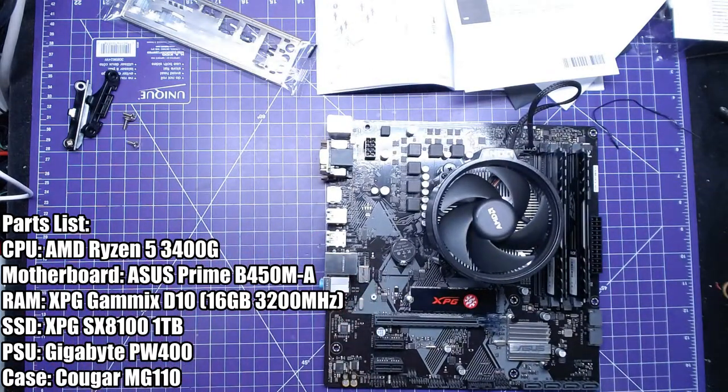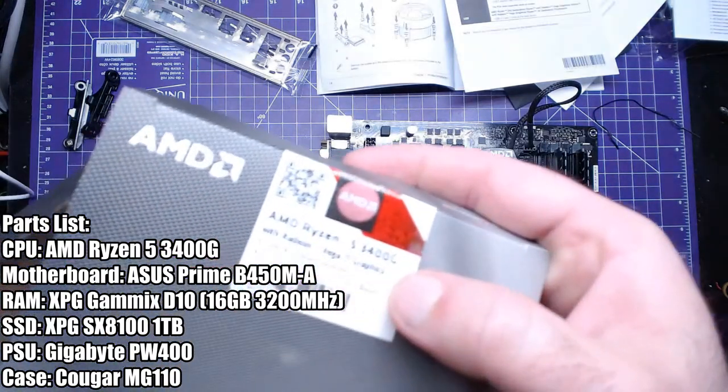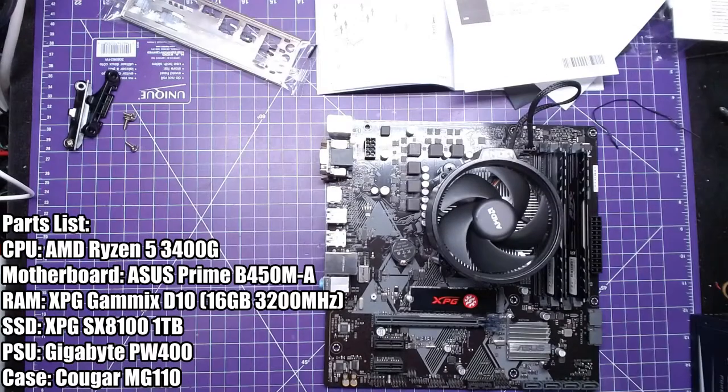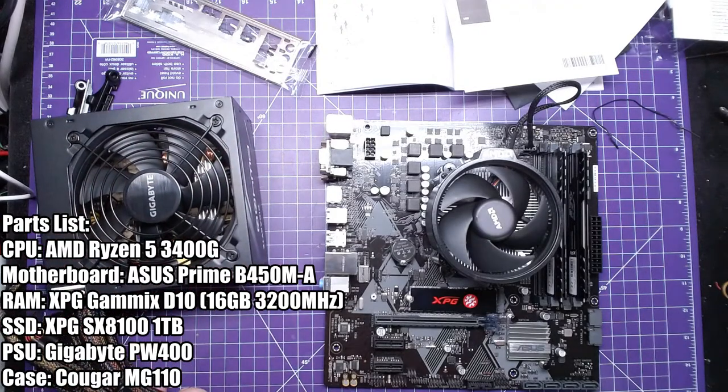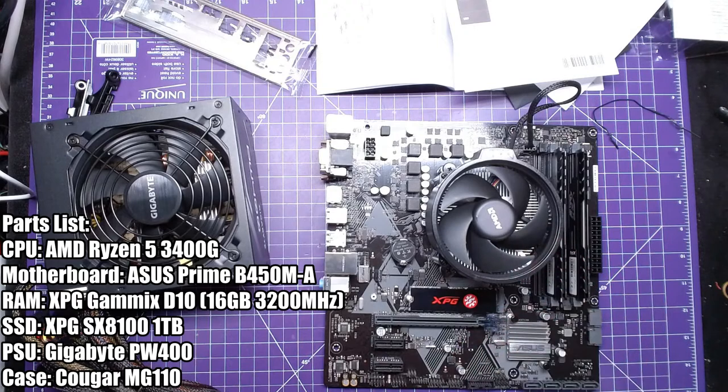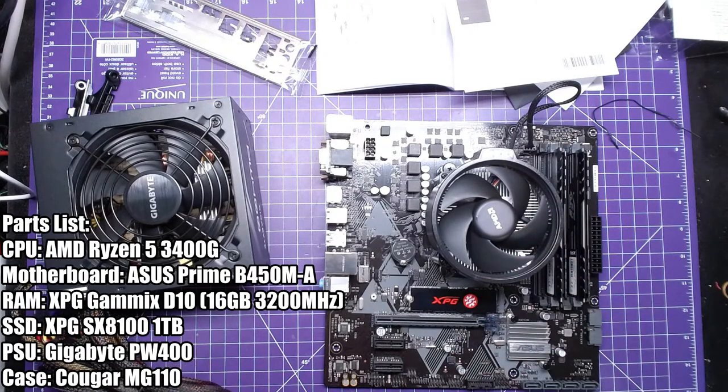Is it Vega 11 in here? Yes — Vega 11. So yes, this is indeed faster than a GT 1030. It's actually a capable APU — if you're not a snob about graphics you can play competitive gaming on just this APU. It's pretty crazy how far we've come.